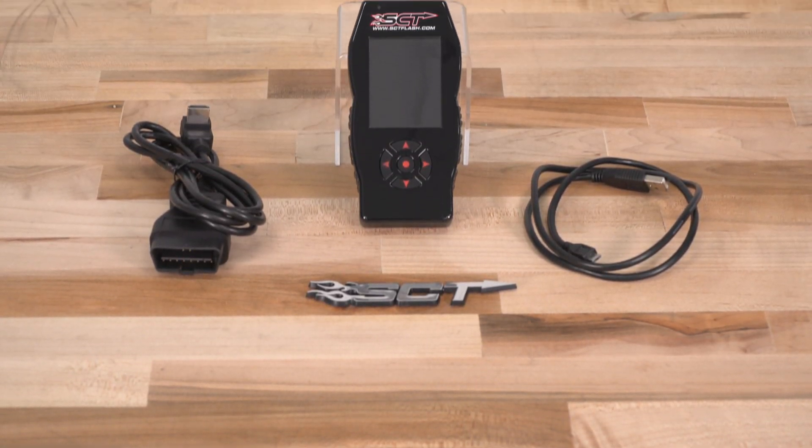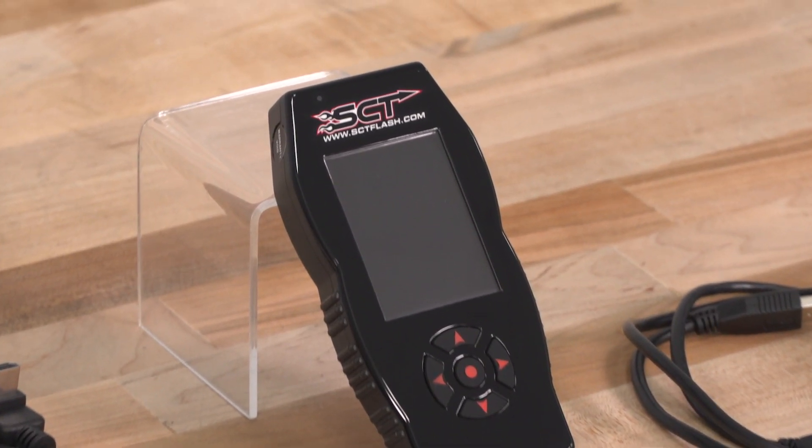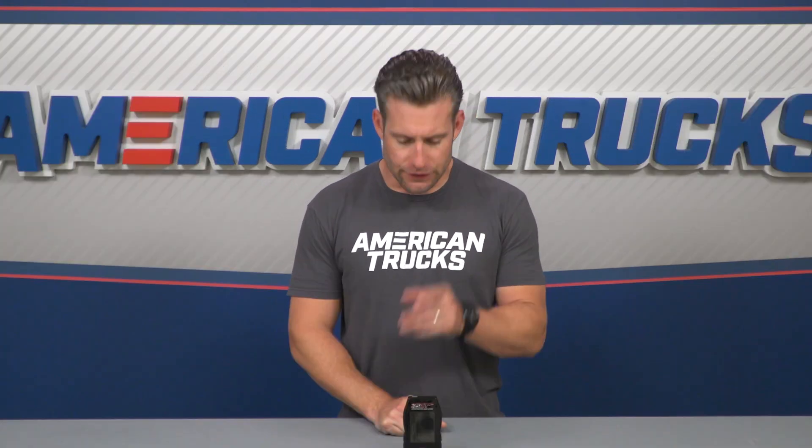You can also use the X4 to read and clear any diagnostic trouble codes or check engine lights, in addition to making changes to your idle RPM, your rev and speed limiters, your axle ratio, and your tire size — which is very important if you end up lifting your truck and throwing on a set of 33s or even 35s. And if you ever want to return your truck to stock, you can easily do so with the push of a button.